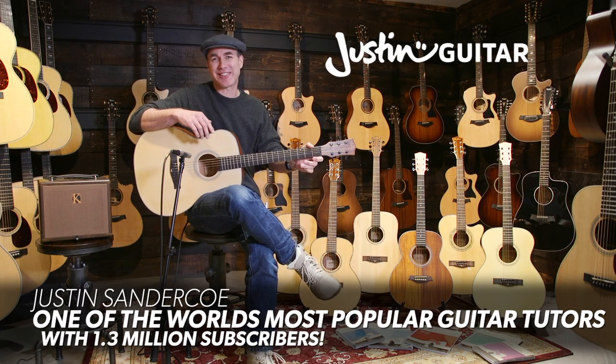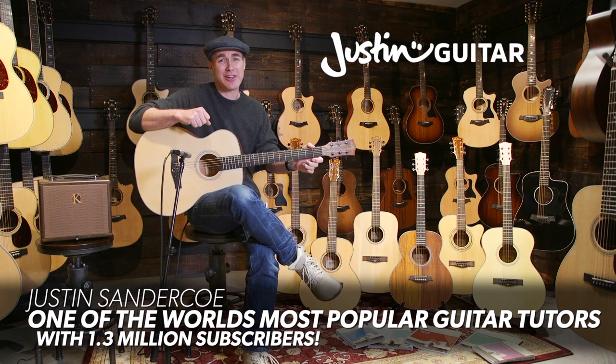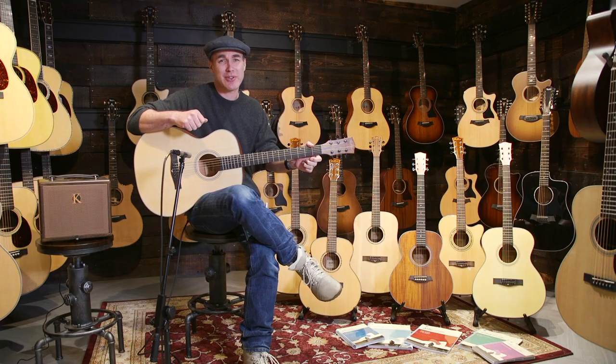Hey, how you doing? I'm Justin from justinguitar.com, and if you're thinking of learning to play acoustic guitar, I would definitely recommend that you check out the East Coast range from Anderton's Music Company. Lee Anderton introduced me to them a couple of years ago, and I think they're incredible bang for buck.